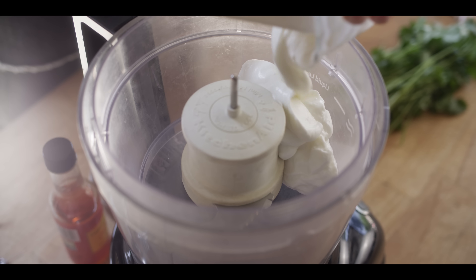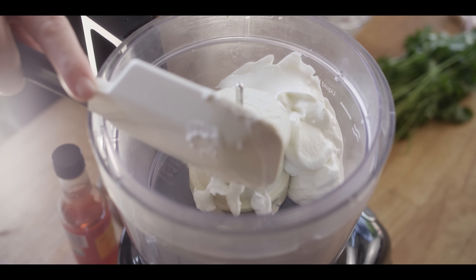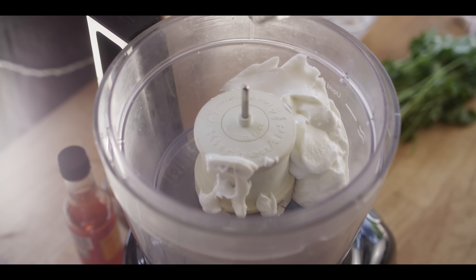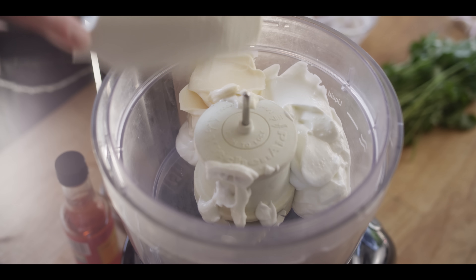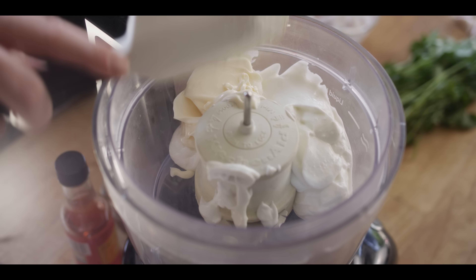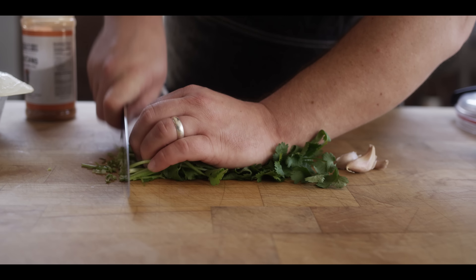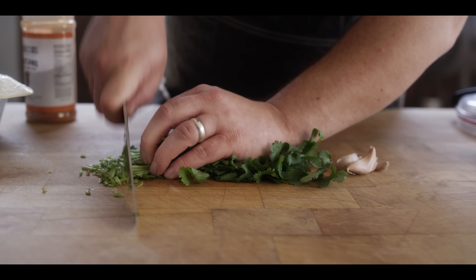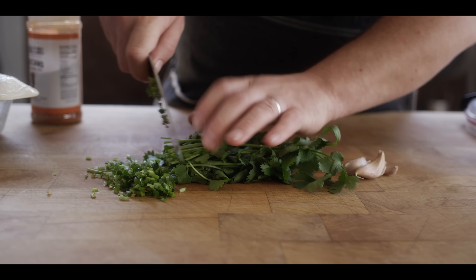The base of this is three quarters cup of Greek yogurt — just a plain Greek yogurt. We're gonna add also a quarter cup of mayonnaise to add a little bit of fat to that. And then we've got our aromatics: a couple tablespoons of cilantro. Since this is gonna be blitzed up anyway, we're just gonna use the stems, which also have a lot of flavor to them.